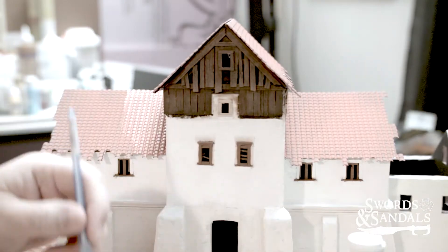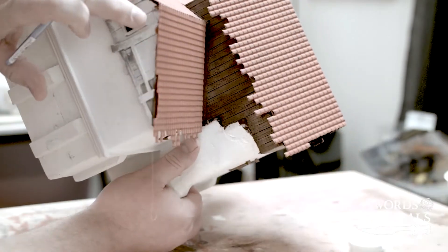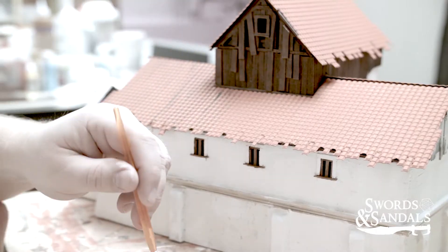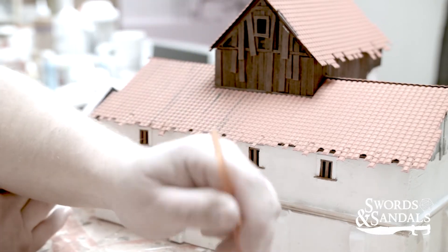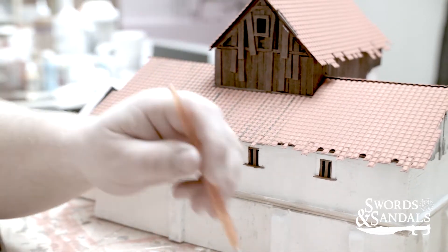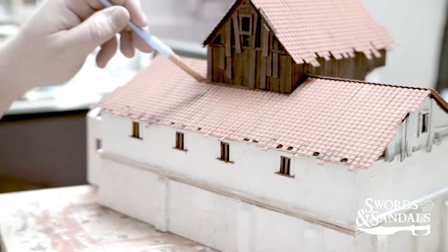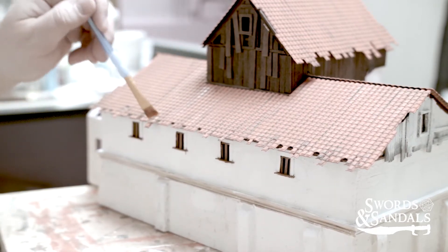I went back and repainted because there was a little too much black showing through, and I was worried it wouldn't look like terracotta anymore. I should have painted the underbelly black beforehand, so I just went back and touched up the edges, which created its own shadow since it was mostly black bleeding through the terracotta. I'm using a medium gray and dry-brushing it in certain sections to create the idea of water damage from old wood bleeding down the roof.